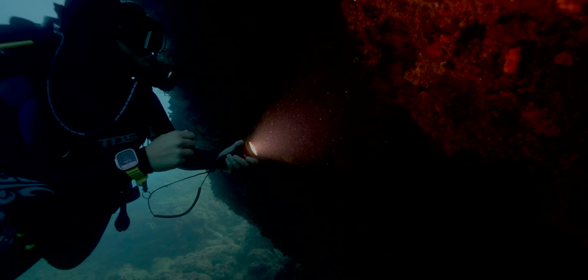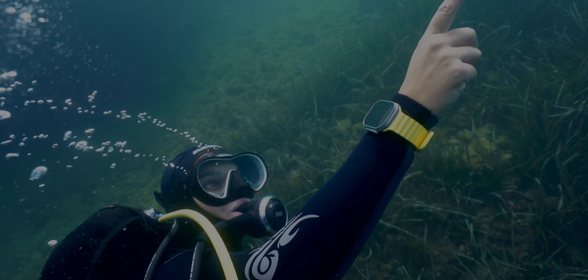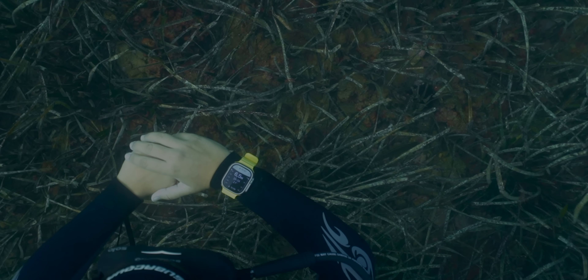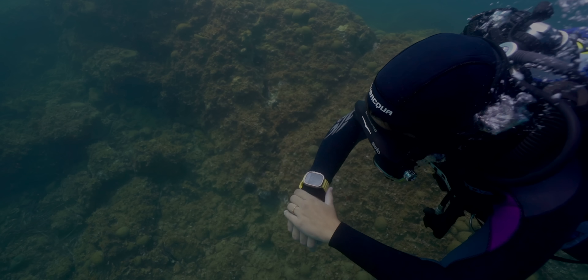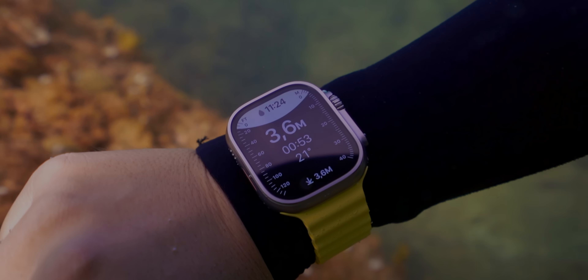Apple Watch Ultra has also been designed for all extreme water and ocean sports. It is water resistant up to 100 meters and it's certified EN 13319, which is basically the international standard for a dive computer. Look at a standard dive computer — it's bulky and honestly not aesthetically pleasing. With the new depth app on Apple Watch Ultra, you'll have a super legible UI for snorkeling. Once you're underwater, it will automatically open and display the time, current depth, water temperature, duration underwater, and maximum depth reached on a colorful waveform background. But this isn't enough for pro divers — let's have Maria tell you about it.